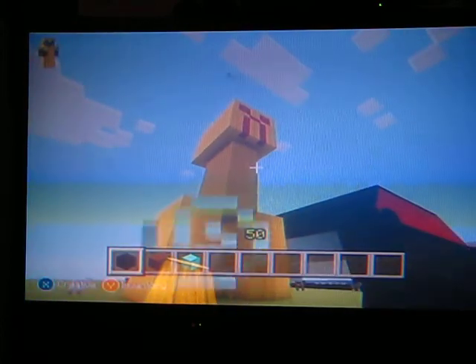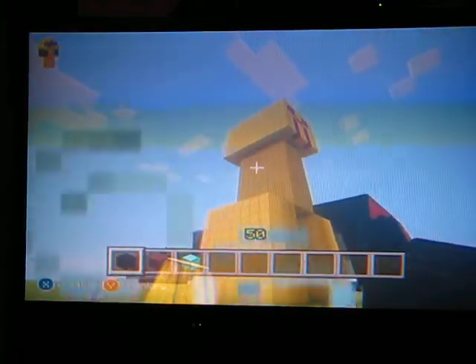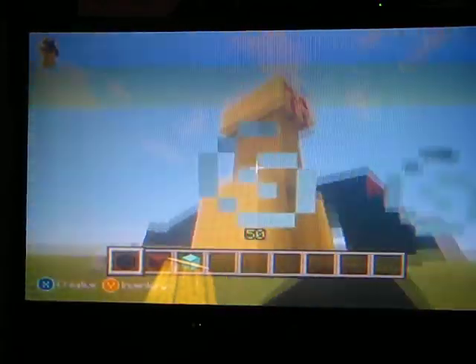This is my Creeper from my 'How to Make a Creeper' video. If you haven't watched that and you want to know how to make a Creeper, watch that video.